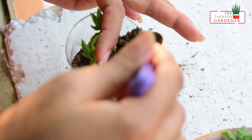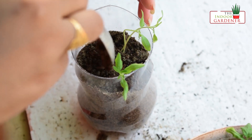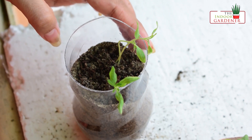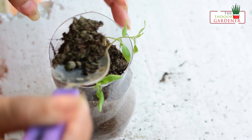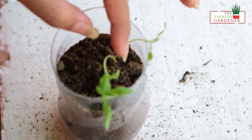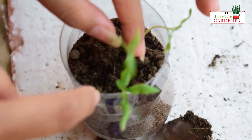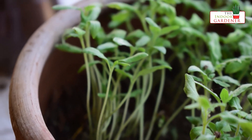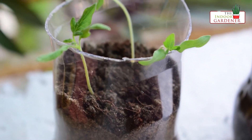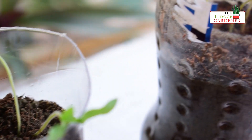Once done, cover them up with a little bit more soil. You can also use the soil which was there in the previous tray, because the seedling was accustomed to that soil, so we will add a little bit of that soil. Now we are done — I will just water it thoroughly and place it in a position which receives approximately 4-5 hours of direct sunlight.